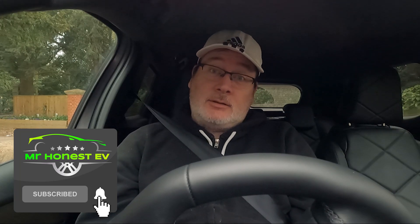Welcome back to the second part in the series on the DS3 Crossback e-Tense. I'm Mr Honest EV. If you're new to the channel, don't forget to subscribe, hit the like button and smash the notification bell, then you'll know when I upload the rest of the videos in this series.